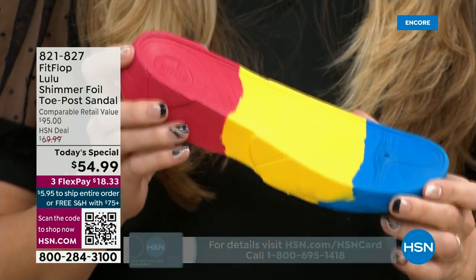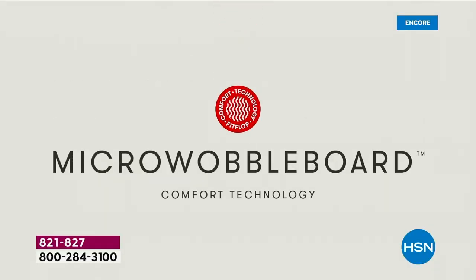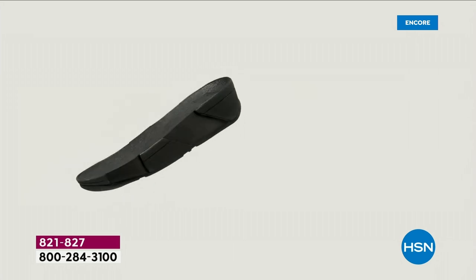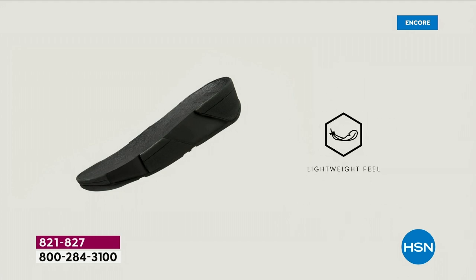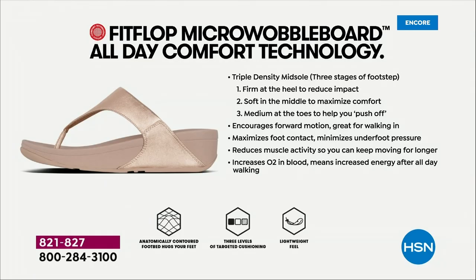We actually have an on-staff doctor in biomechanics — her name is Dr. Kim Lilly, and she and her team develop all the different soles together with the fashion team, so that the soles can still be fashion-forward but also promote foot health. She has a performance lab at headquarters where she studies real people of all different body shapes and ages, and how their bodies respond to these different shoes and soles.